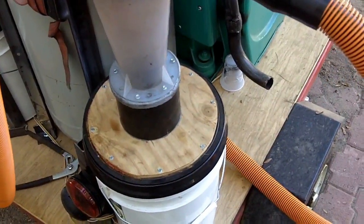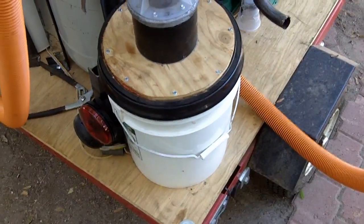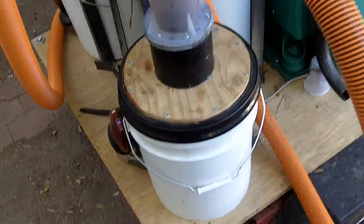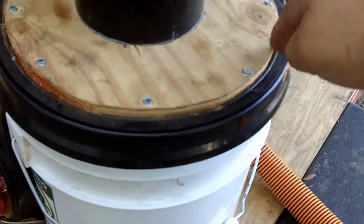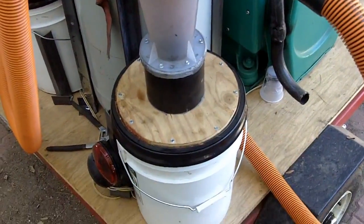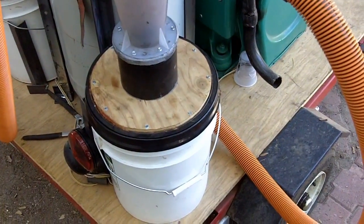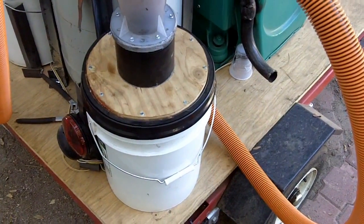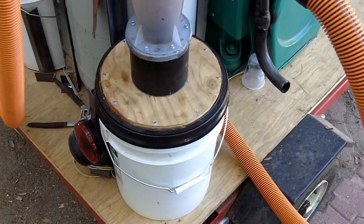This is a plastic PVC bucket with a Gamma Seal lid — it's an airtight lid. We cut the inner part out, left a little bit of an edge, and put in three-quarter-inch plywood, which is extremely rigid. We screwed it down and epoxied it.